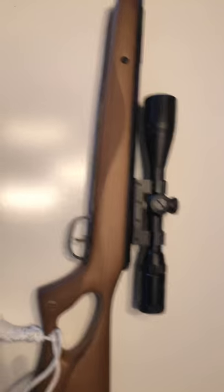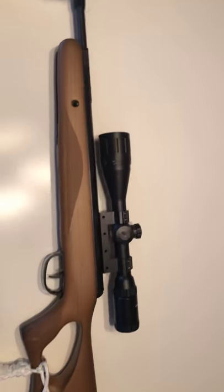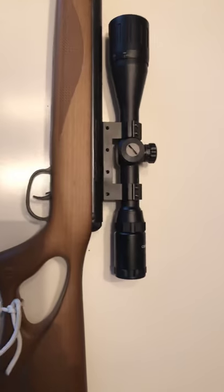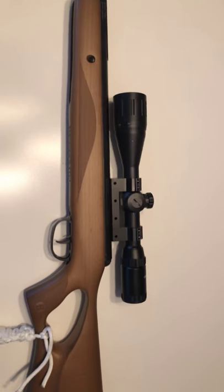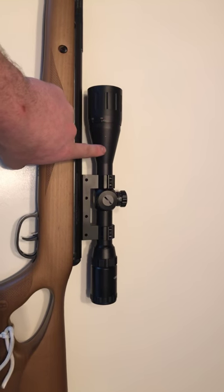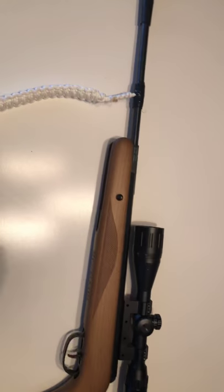My only problem with this pellet gun — and I'll be trying to find another one — is that it has no iron sights, only the scope. So if the scope breaks, you're essentially using a musket-style setup, and good luck hitting anything with that.